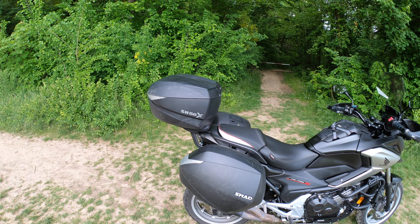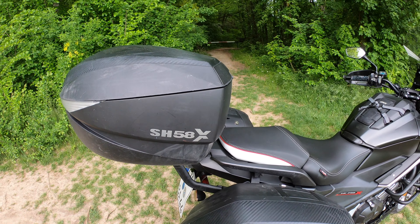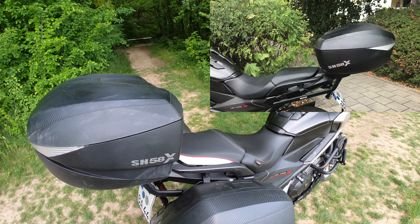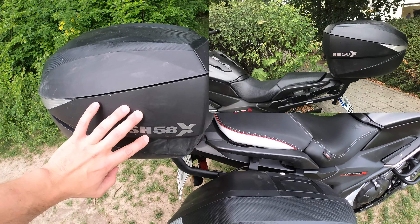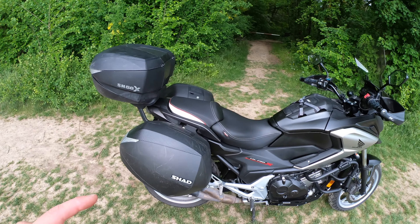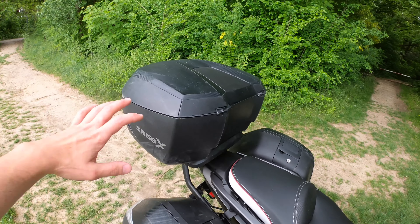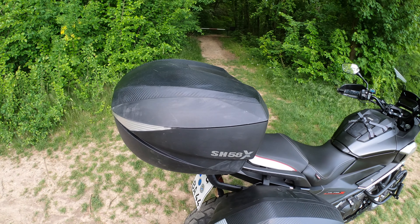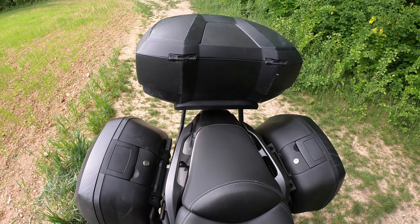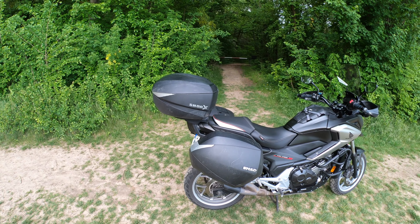With the Shad brand, the model number always indicates the size in liters. The number 58 stands for 58 liters, this one is 36 liters, and the top case is extendable — you can set it to 46, 52, or 58 liters; right now it's at 52. The side cases weigh 3.5 kilograms each, with an allowed load of 10 kilograms. The top case is about 5.5 kilograms with the same 10-kilogram rating, though in practice you can put much more in.